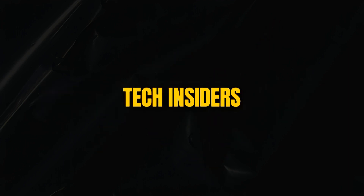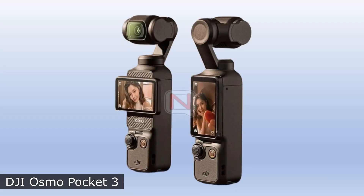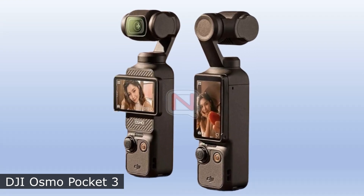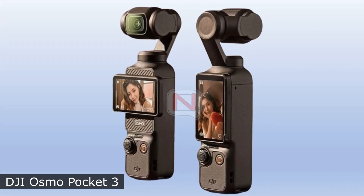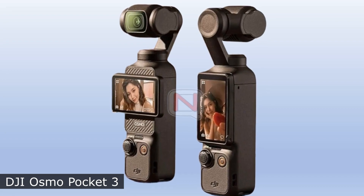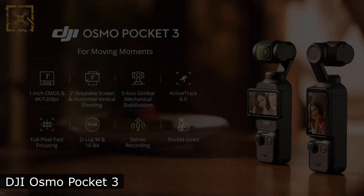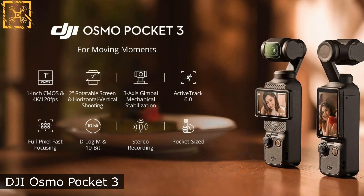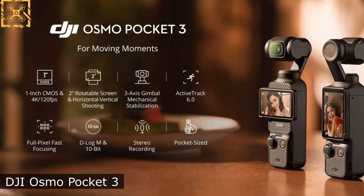Welcome to the new episode of Tech Insiders. DJI is preparing to release the third generation of the Osmo Pocket portable camera. According to the promotional materials that got into the network, the novelty will be equipped with an enlarged rotary screen, a larger sensor, and support for new shooting modes.